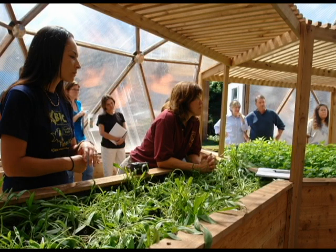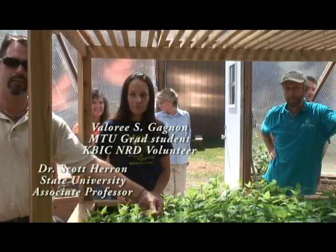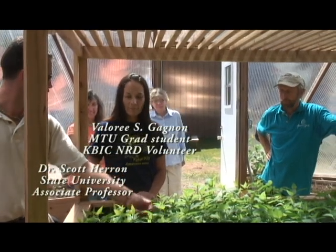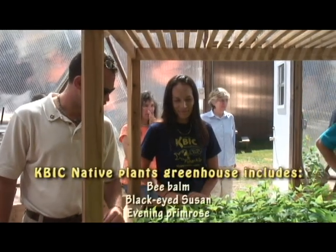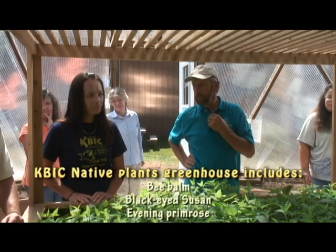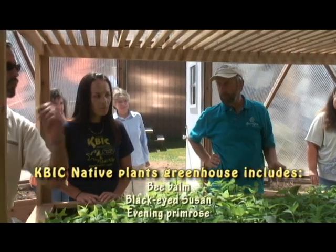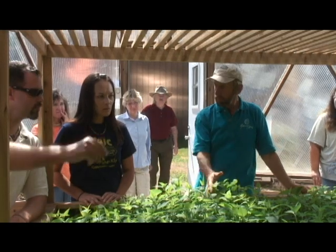What plants are in here already? This is the bee balm we talked about — smells wonderful, doesn't it? Tastes good too; there's your Earl Grey tea. And then there's Coreopsis, a pretty aster, and Black-eyed Susan. They're looking really healthy.